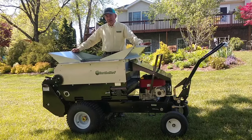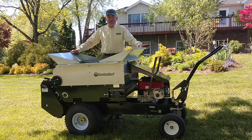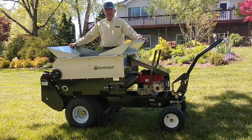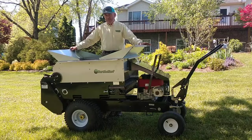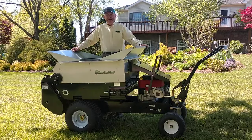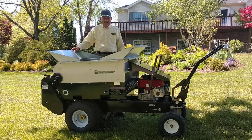I'm John Bentley with Earth & Turf Products and this is our 100 SP top dresser. It's our top of the line top dresser. You'll notice it has a stainless steel hopper and we have the loading chutes on this one, but we also have light material sides that can be used with compost that raise it up higher, give it more capacity, and make the 100 SP the largest self-propelled compost spreader in the United States.